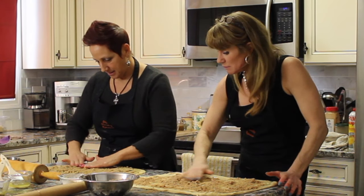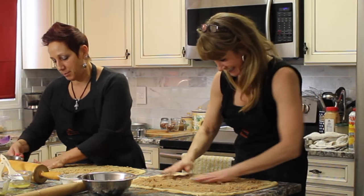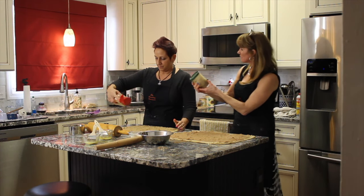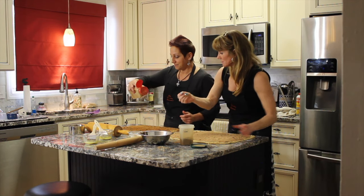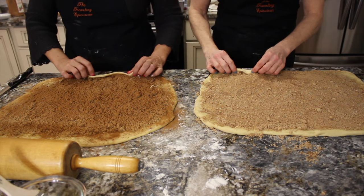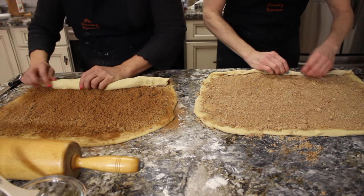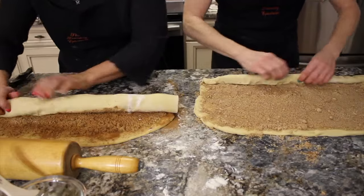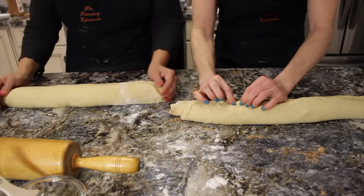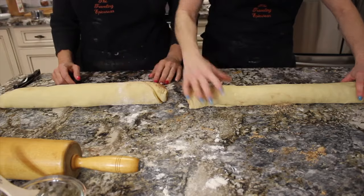Now we're going to start to fold over the edges and give it a roll — a nice tight roll. We just go back and forth. So I'm going to cut mine in half. We decided we're going to make eight out of mine. I'm cutting the end off because I want it to be a little more perfect.